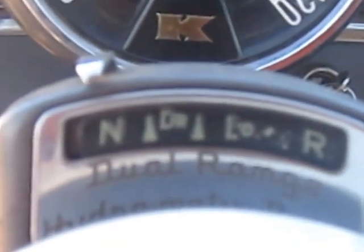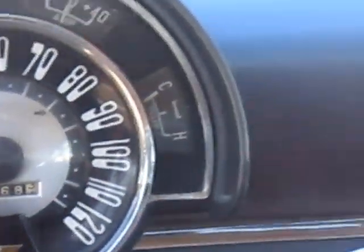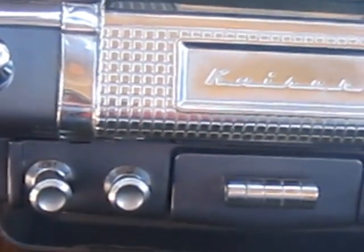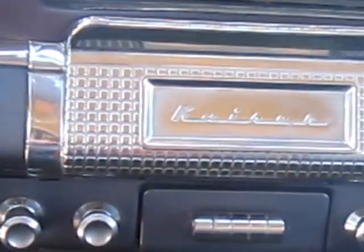It's got the automatic. It's got drive one, drive two, a low, one and two, and reverse. It's got no radio in it — it's got the radio delete. All the vents work. Even the cigarette lighter works.